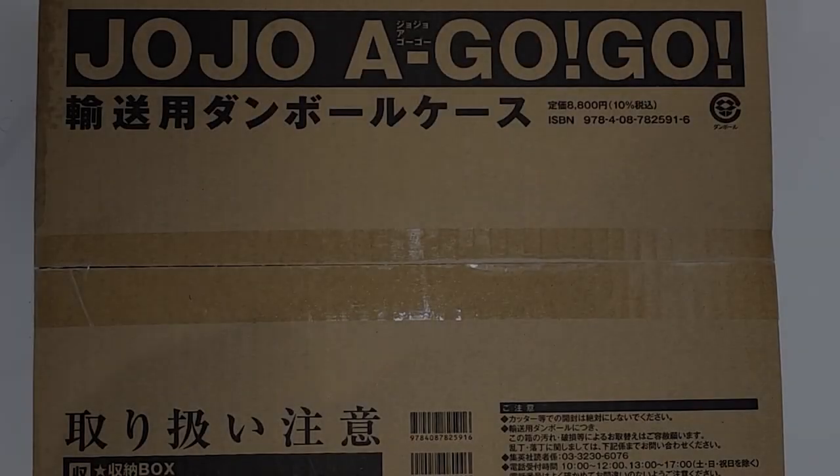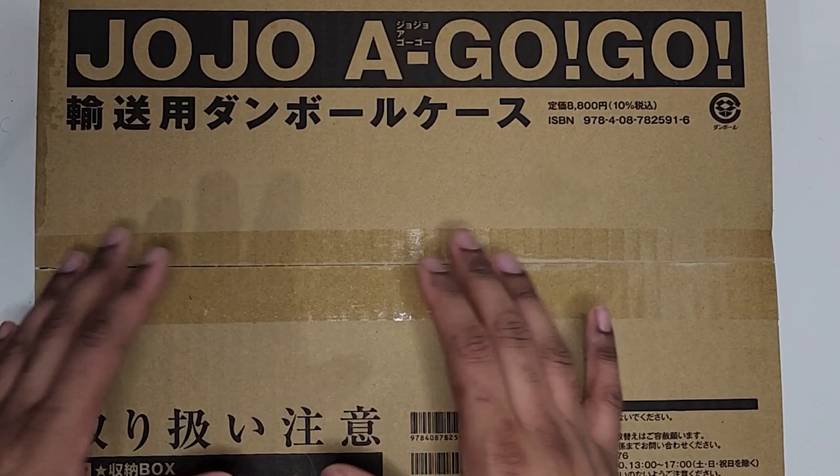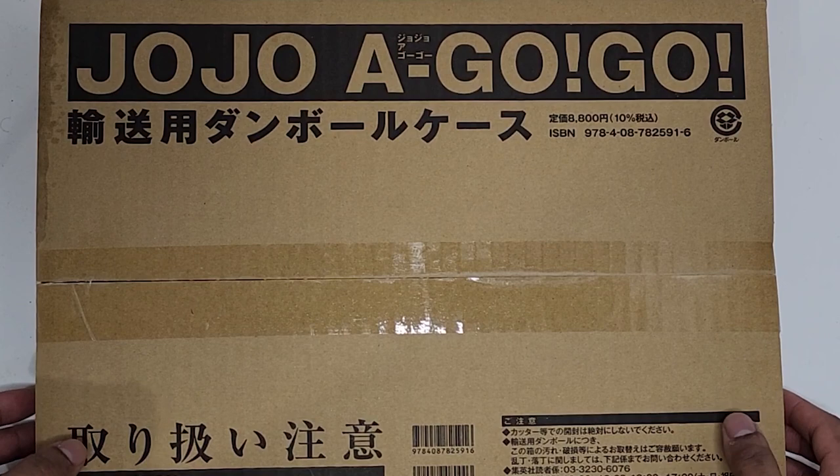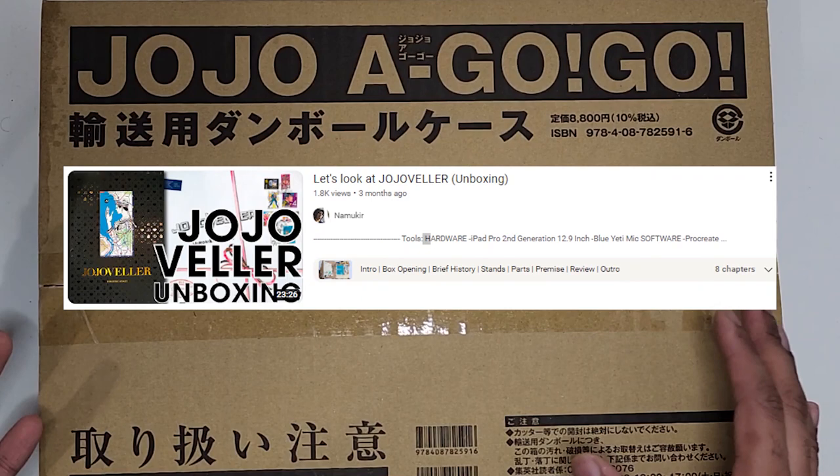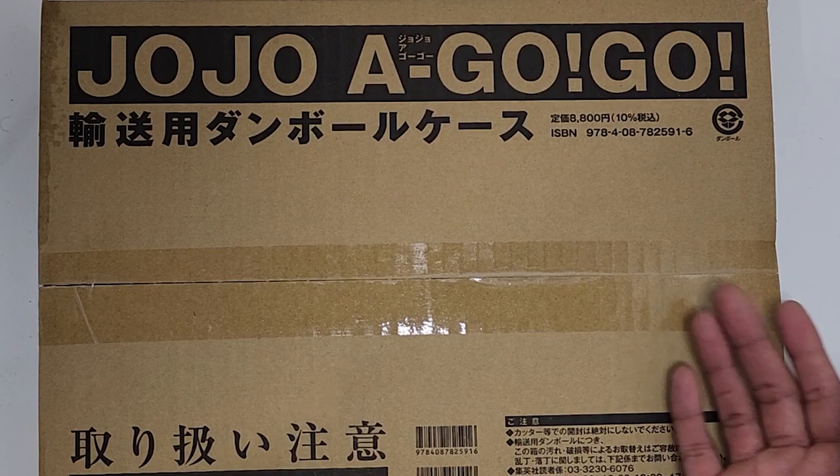Hello YouTube, I'm back with another video. I'm unboxing something — I usually reserve these types of videos for shorts, but this is a big book. As you can see from the thing in the box, it's JoJo a Go Go. I did an unboxing a while ago for JoJo Vela, and now I finally have JoJo a Go Go.